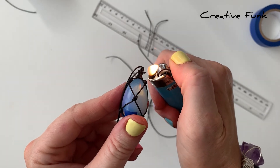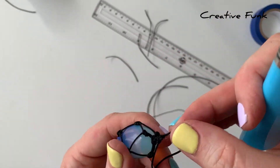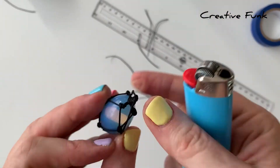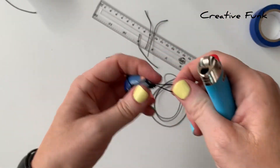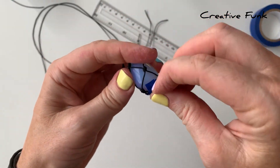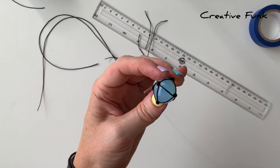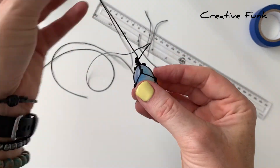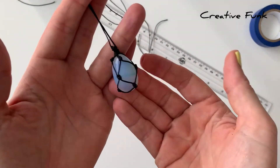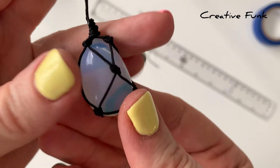It should be a really secure wrap at this point. Just take your time to singe those bits down, make sure you don't have any bits that are going to fray. Now you can take your tape off - you should have a perfect little triangle at the bottom that's holding your egg in place, and you should have quite an even looking wrap on all the other sides as well. Then you can pop an adjustable knot on the end or just tie it in a knot and use it like a hanger or a pendant. That is a simple macramé wrap on an egg-shaped crystal.